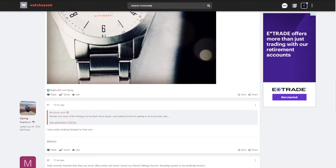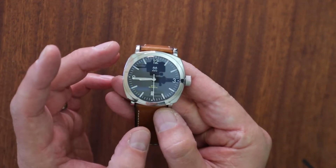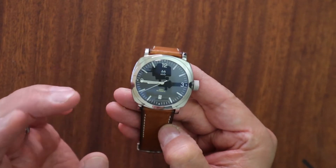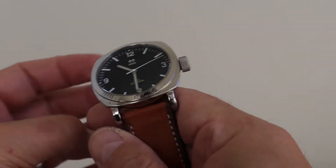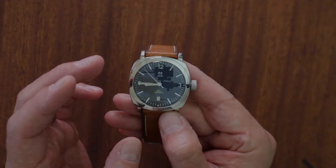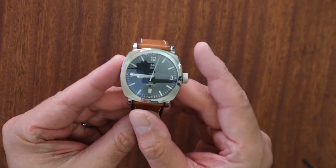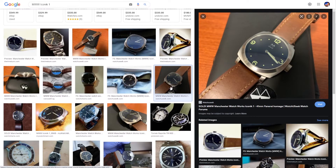I search around, read forums, but I don't have all the information, so please comment down below if you know anything more about this particular watch. Manchester Watch Works was out of Vermont, in the United States. From what I can tell, there were a few late models — I think one was called the Rattler, then he did another called the Iconic, and this one the Windsor. I'm not too sure what year the Windsor came, but it was after the Iconic, which was very, very close to a Panerai look.